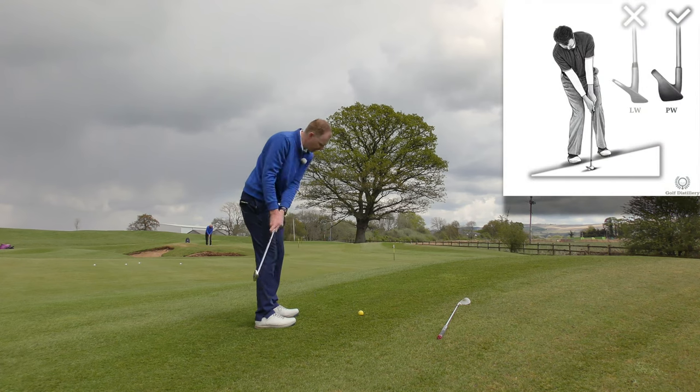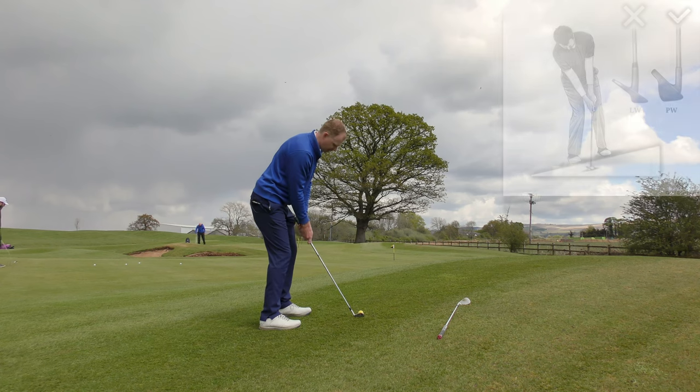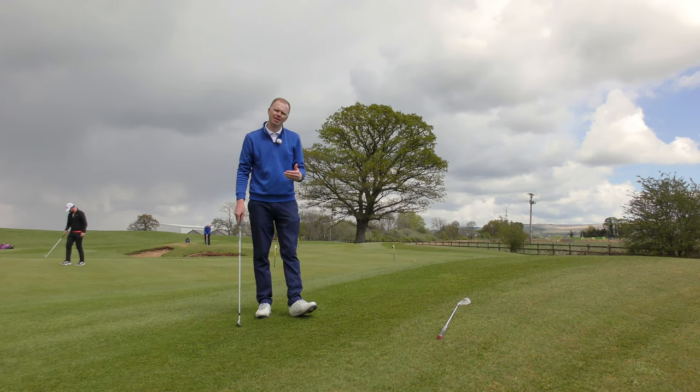If I take something here with a nine iron, the loft on the club plus the loft on the slope is going to produce a bit of loft, but it also produces a bit of distance to give me the required distance to get back to the flag.